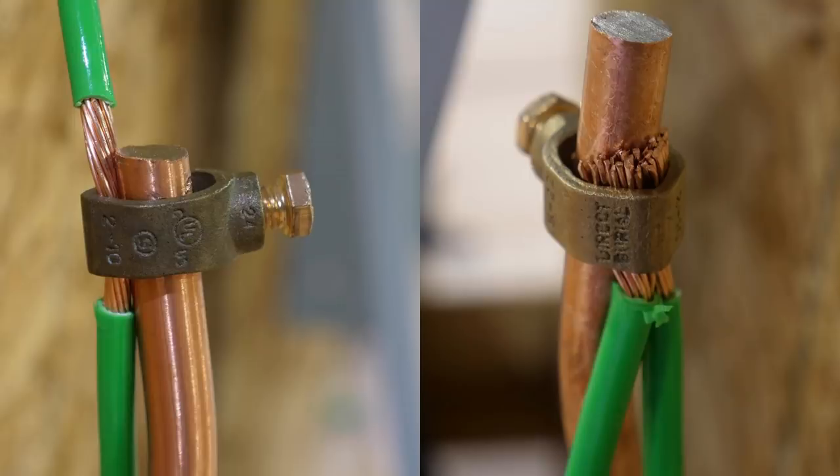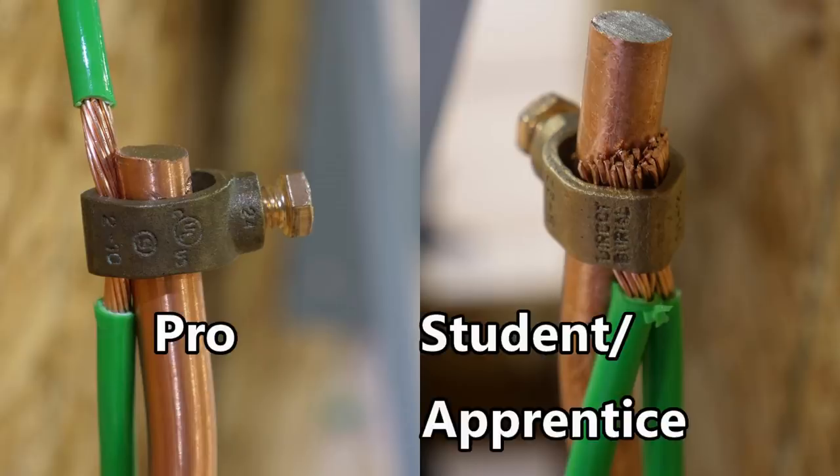The photograph on the left shows this done properly, and the photograph on the right is actually a code violation because they did not adhere to the listed manufacturer's specifications. By the way, I took these photographs at the IDEAL National Championship in Nashville, Tennessee. The example on the left was done by a professional contestant and the example on the right was done by a student apprentice. I hope this video was helpful.